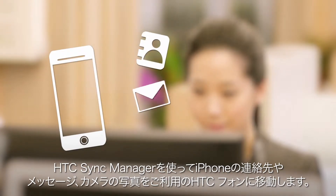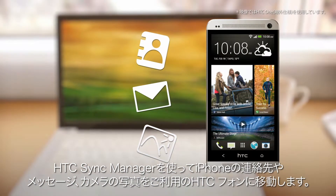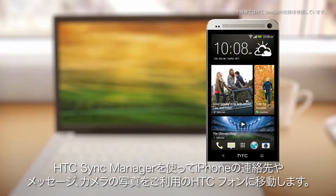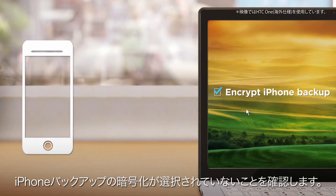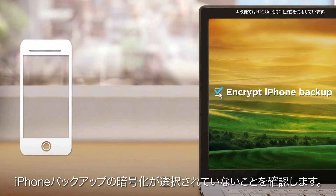Move your iPhone contacts, messages and camera photos to your HTC phone with HTC Sync Manager. First, backup your iPhone content to your computer. Make sure Encrypt iPhone Backup is not selected.